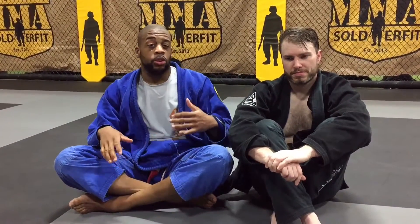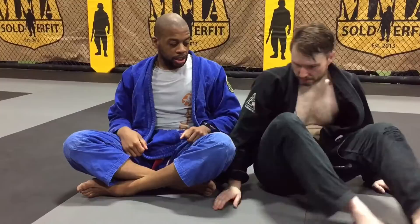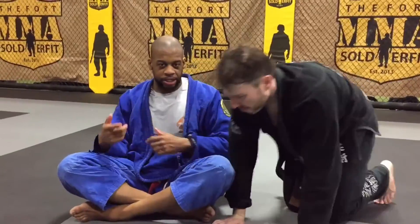We're here at Southern Columbia. We just finished up training. I'm going to show you some D-Path options, specifically counters when your opponent stops the double lapel suite from the bottom. So let's go right into the position.